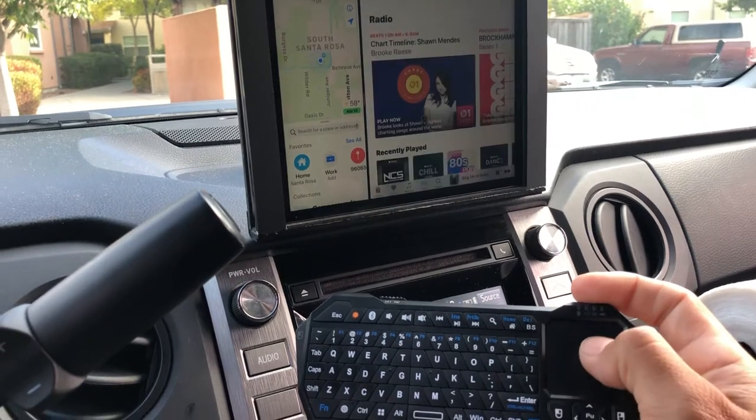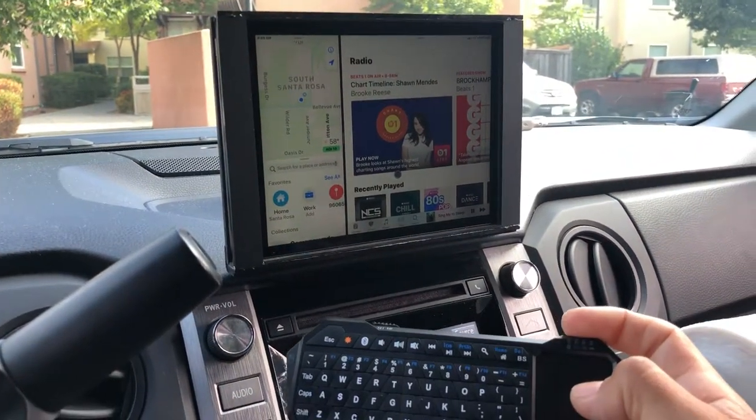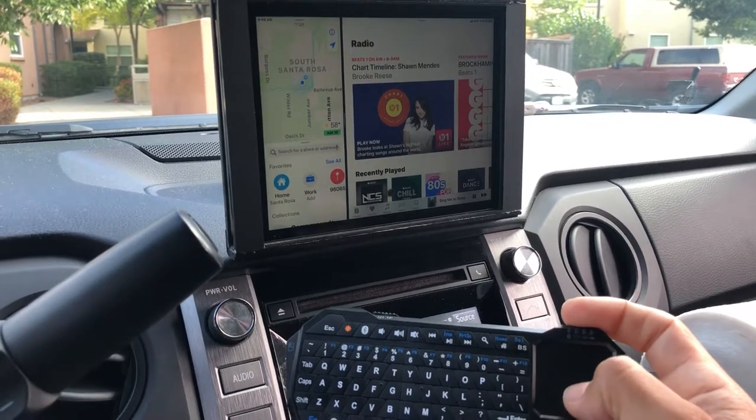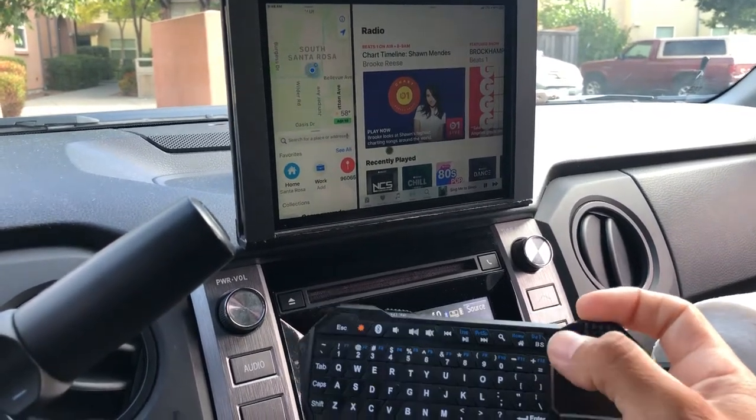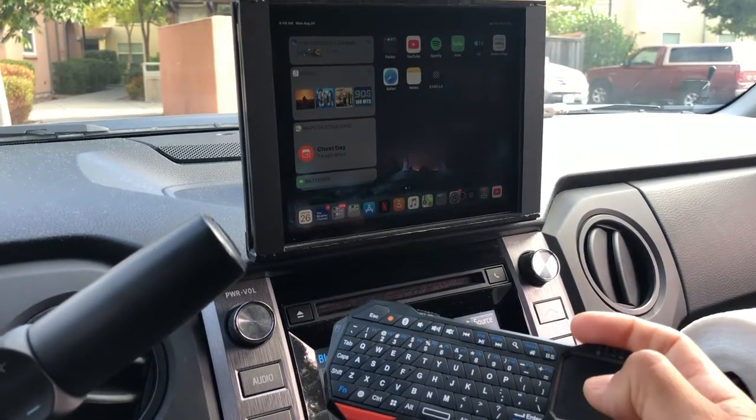It's pretty simple. This is iOS 13, or iPadOS — the beta version, not out yet — and I'll show you how I did it.